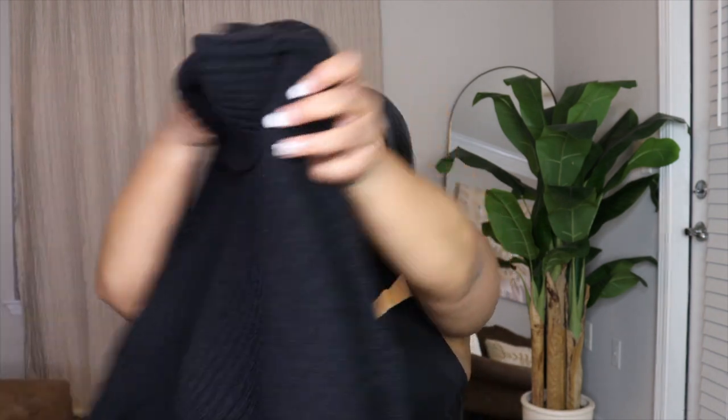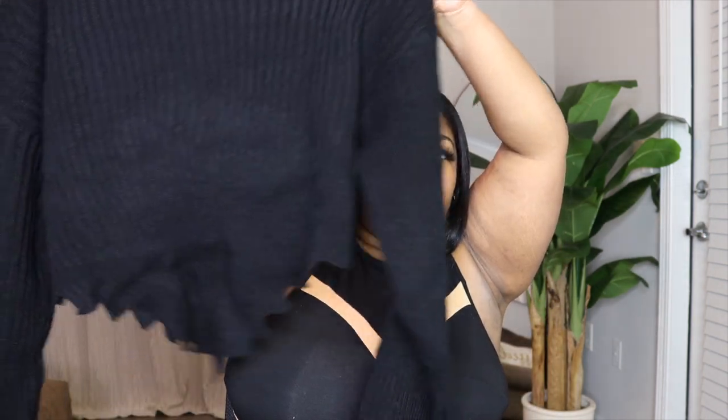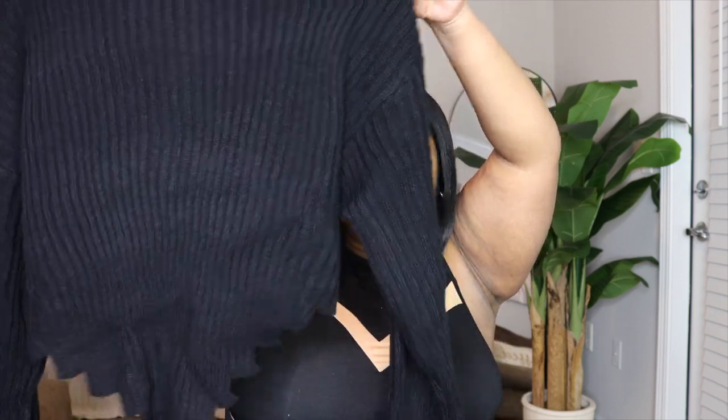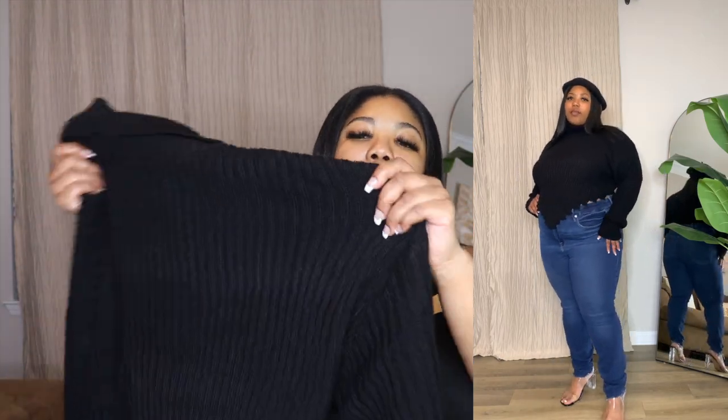Let's get into the first look. The first couple of pieces I put together from SHEIN was this cute jumper-style crop top turtleneck sweater. It has a cute diagonal design, it's heavy enough to keep you warm, but it has a baggy feel so it's not tight to your skin. I also got a cute black barrette to add a fancy vibe to the outfit.